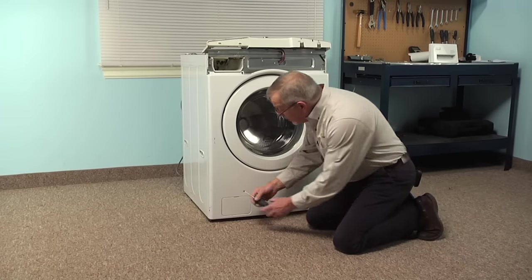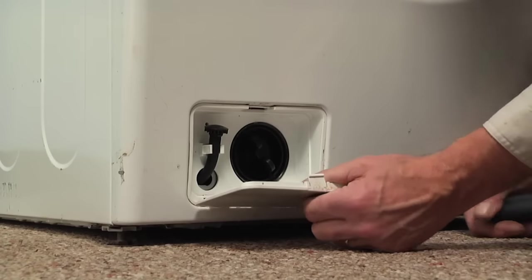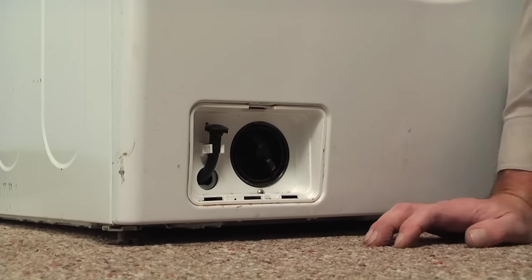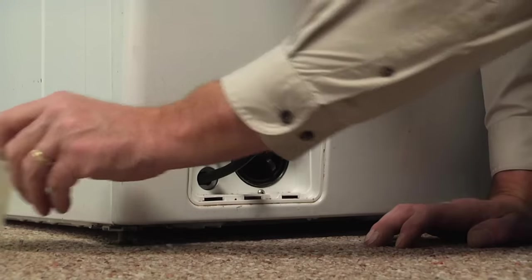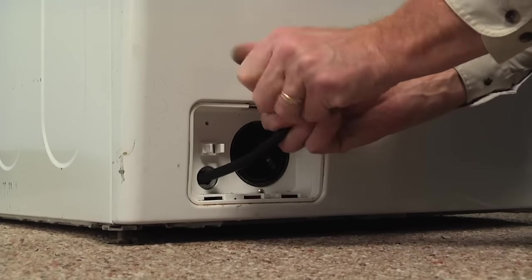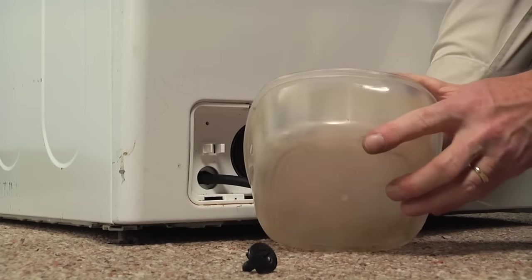Next we're going to open up the door in the bottom left-hand corner. We can pull that right out of the opening and set it aside. There is a small drain hose that we will pull out, and we're going to empty any water that may be in the drain pump — simply pull the end off of that hose and allow the water to drain into a container.